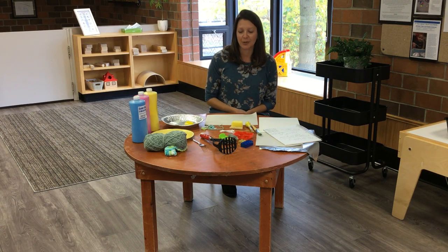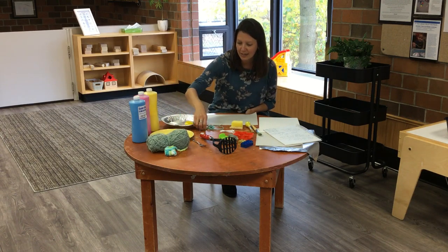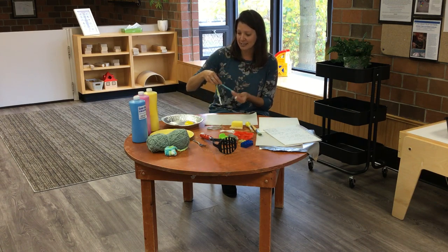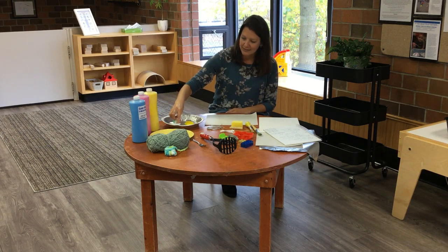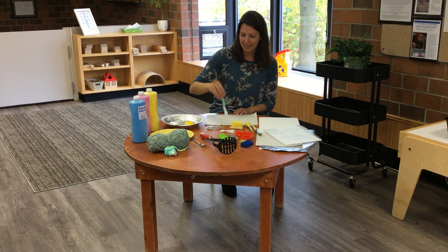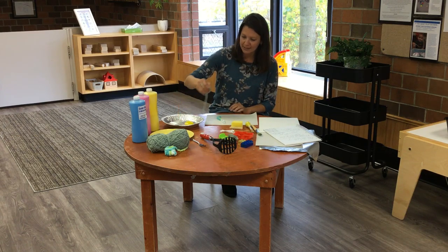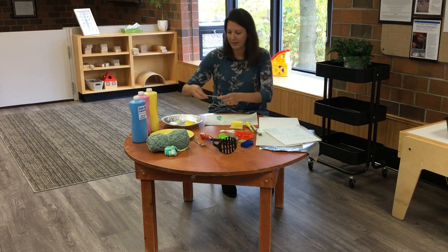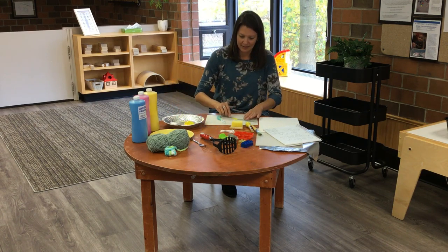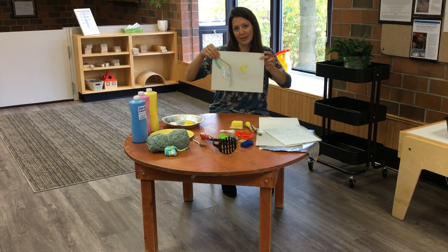The first thing I'm going to show you is painting with yarn. Any yarn or string you have at home will work. Just cut your yarn into short lengths and have your child dip it into the paint. This one has a super fuzzy texture — dip and dab it on your paper, try to make trails and lines, and you can even spread it and drag it along the paper to see what kind of pattern you get.